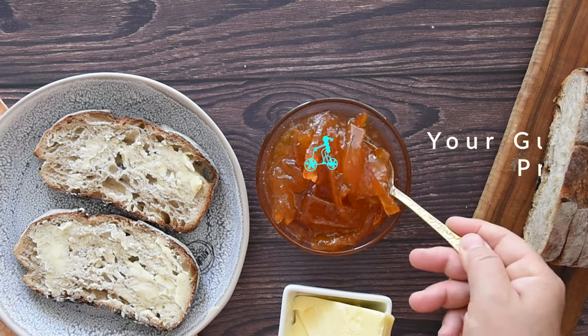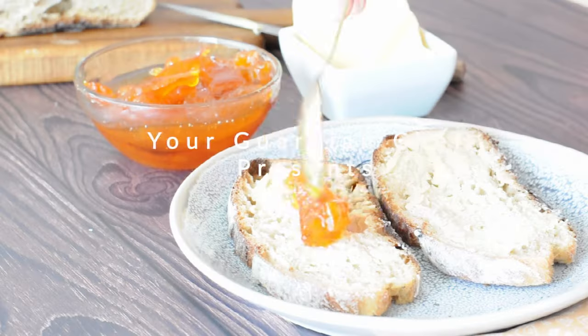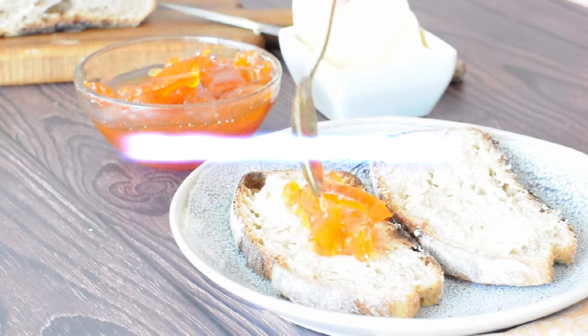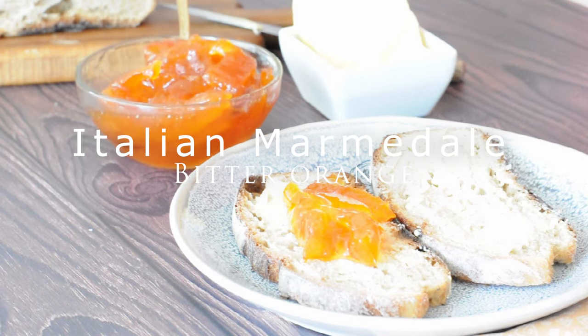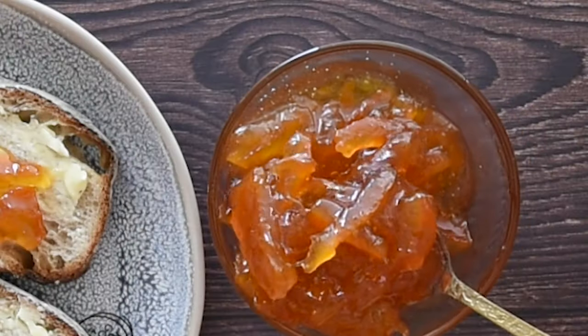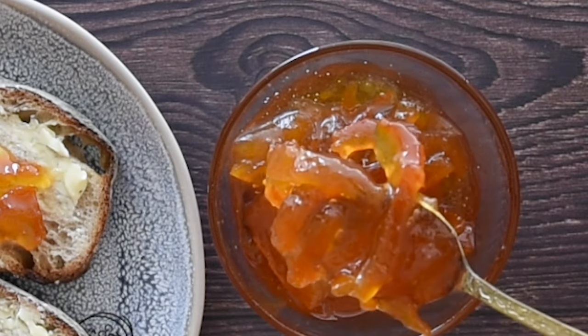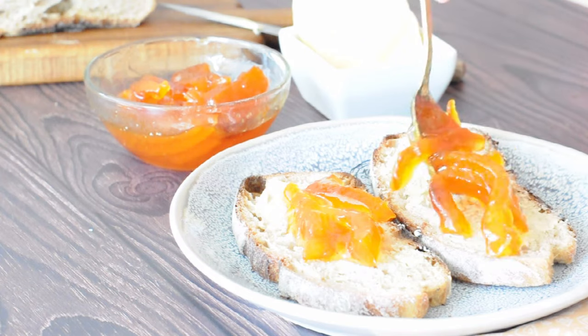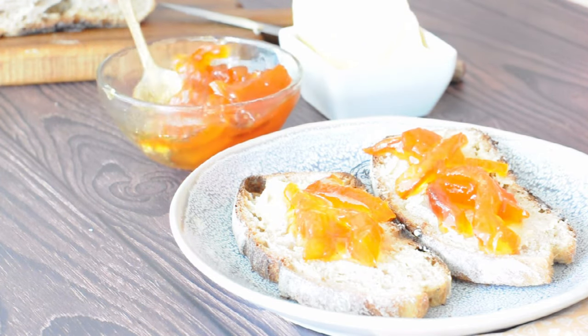This is the Italian way. Welcome to your guardian chef, your angel in the kitchen. Today we are making orange marmalade. This is an old recipe from a convent in Sicily where nuns would preserve their garden produce by making jams, liquors and conserves.